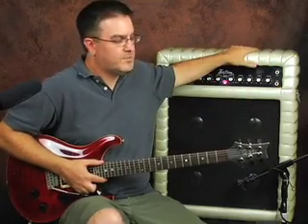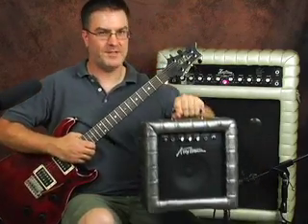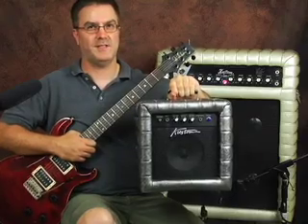This vinyl holds up pretty well as long as you keep it away from cigarettes — then it just melts and makes a huge mess. Custom made all sorts of different size amps: heads and cabinets, combos, PA systems, all with this lovely tuck and roll. In the late 90's they reissued some small practice amps that are tuck and roll, and I just happen to have one right here, which we'll talk about a little bit later.